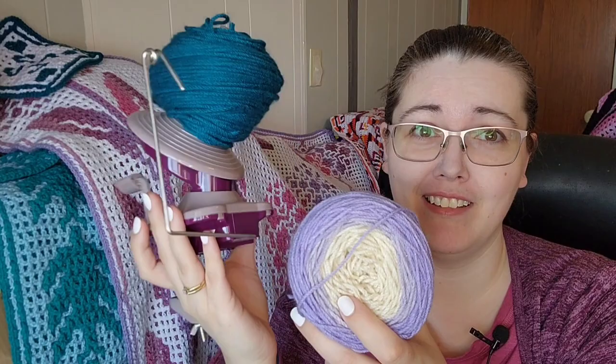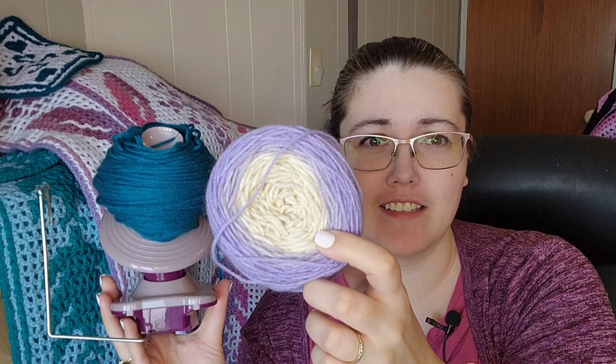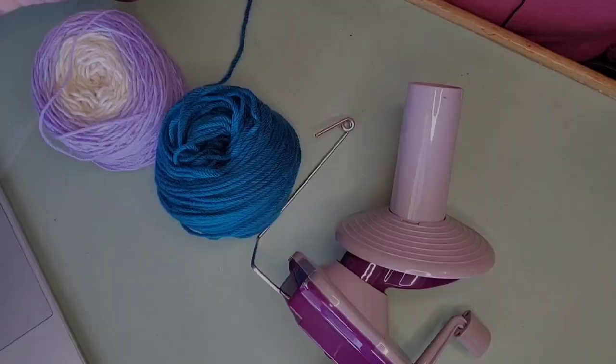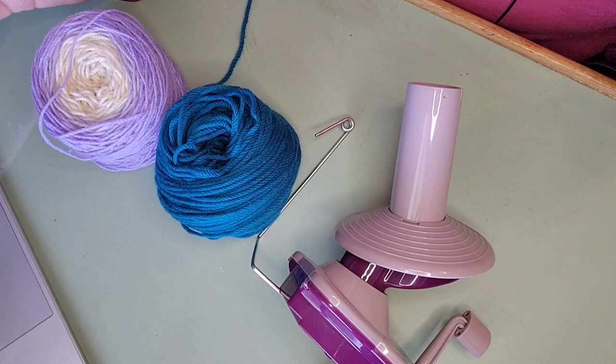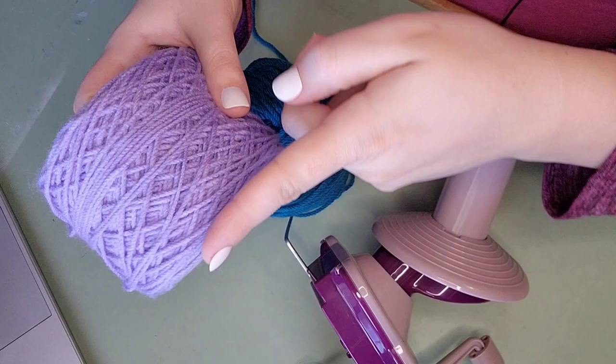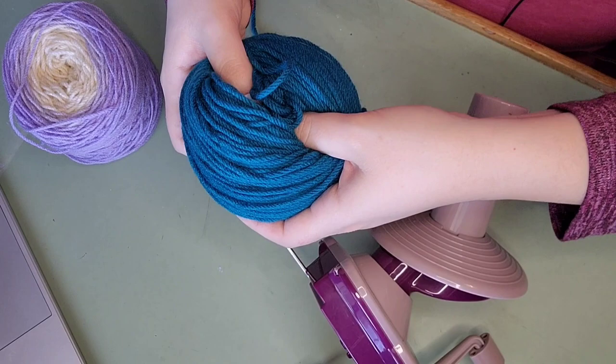What's wrong here? My yarn winder usually makes these beautiful cakes — that's what they call it. This looks like a donut. Something is wrong. When your yarn winder stops making beautiful cakes and instead makes a donut, instead of wrapping the yarn crisscrossed all over the place it just wraps smoothly, making it like a donut. The problem is that inside here the gear has come loose.